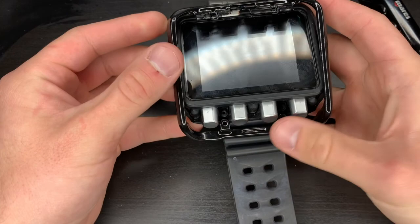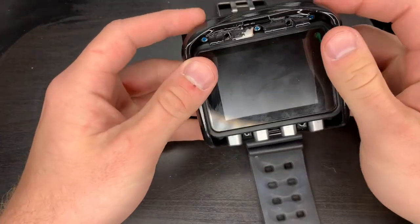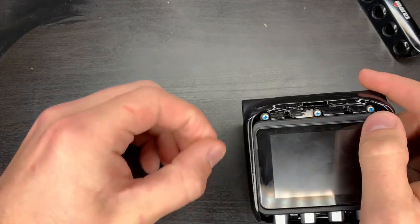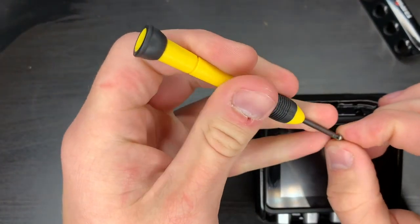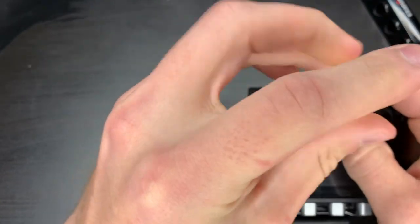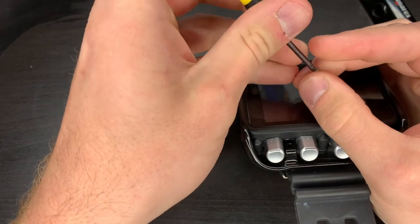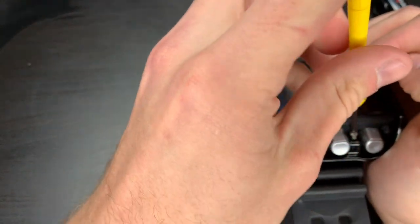We're going to start by sliding it from the bottom up on here. Slowly slide it down into place. Reinsert the screws — don't cinch them down all the way yet.